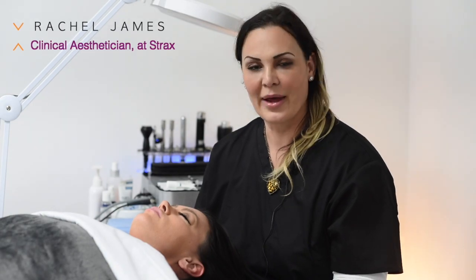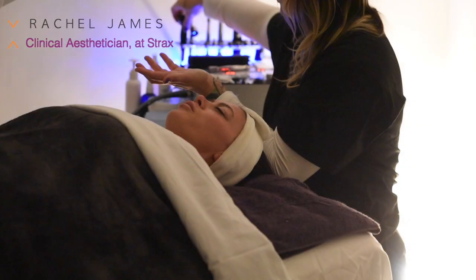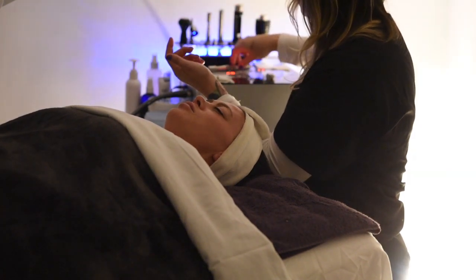Hello, I'm Rachel and I'm a clinical esthetician here at Strax Rejuvenation. I have Chris here today and we've gotten her on the table. We have a nice pillow under her knees and she's ready to have a jet peel oxygen facial with me.